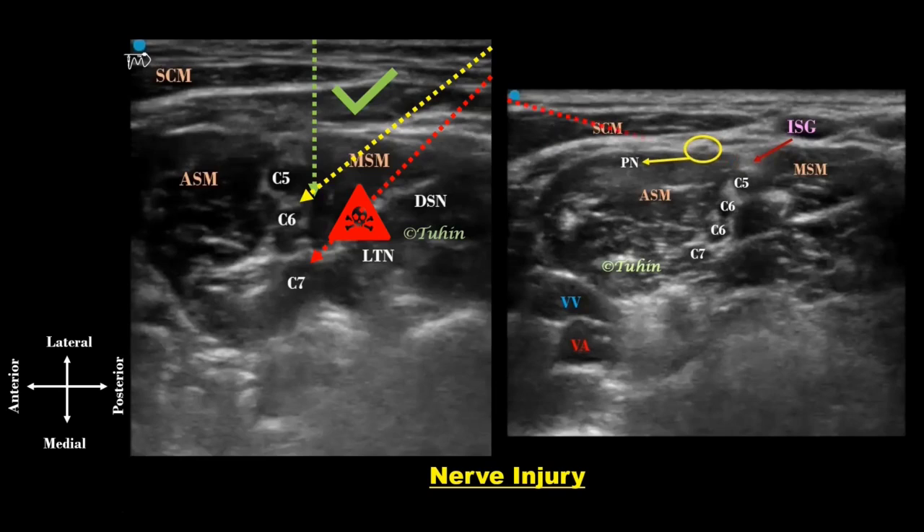Medial-to-lateral in-plane needling is also avoided because the phrenic nerve may be encountered here. It appears as a hypoechoic small structure with a hyperechoic border over the belly of the anterior scalene muscle. Hence, the out-of-plane approach may provide a safer route for the interscalene brachial plexus block.